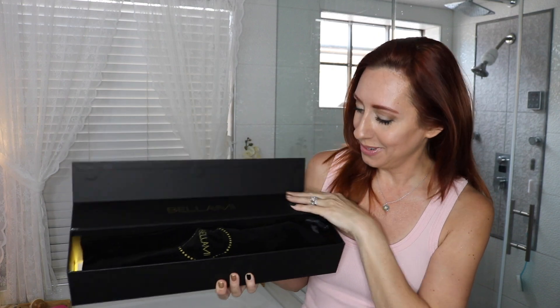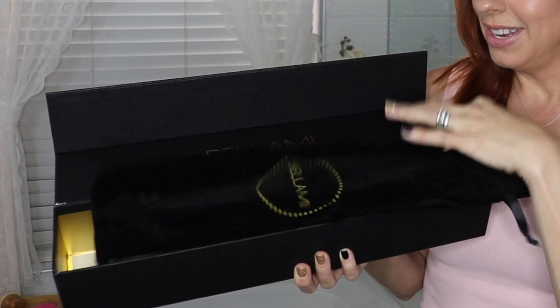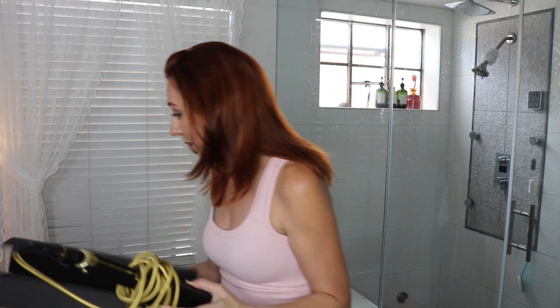We're going to be trying out this beach waver. I've used it a couple times — I did it on my kids and it turned out so good on them. It comes in this box and the packaging is so cute. It comes with a little bag if you want to keep it in that, but this thing is so pretty and fancy looking. I love the gold cord — I've never seen anything like that before and the cord is super long.